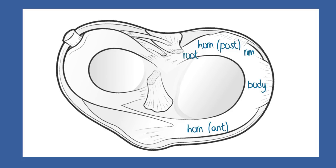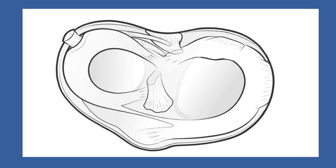Sometimes there are tears of the root, or the outer tether can actually pull away or avulse the meniscus rim from the bone, creating instability and diminished shock absorption, without the actual substance of the meniscus being injured.